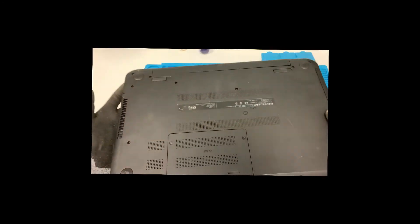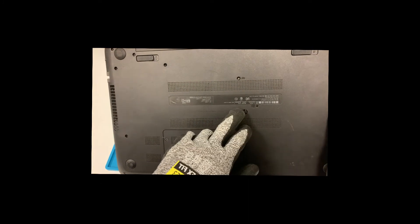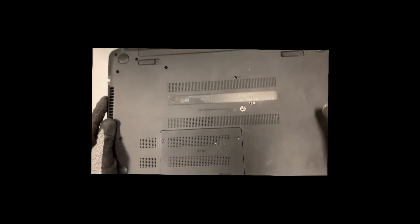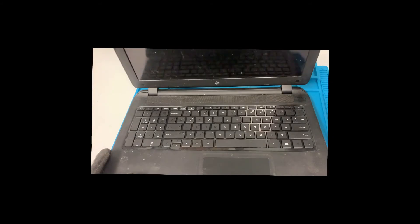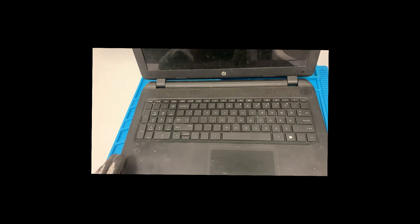Let's make sure this is locked — and there you go, that should be it. If you're having keyboard issues with this specific model, use the serial number to find your model, or you can always take the keyboard out, get the part number from the keyboard, and find the correct replacement part. That should be it for today, guys — if you find this video helpful, please like and subscribe, and I'll see you guys next time.